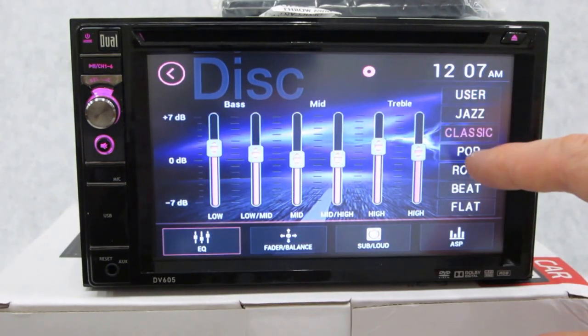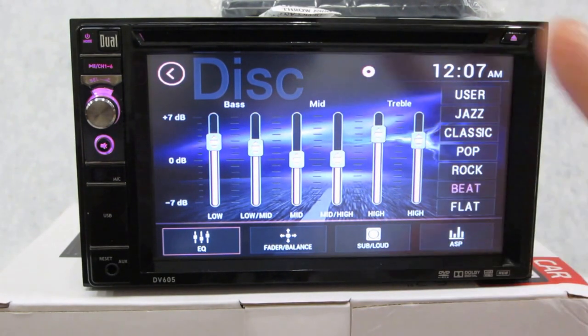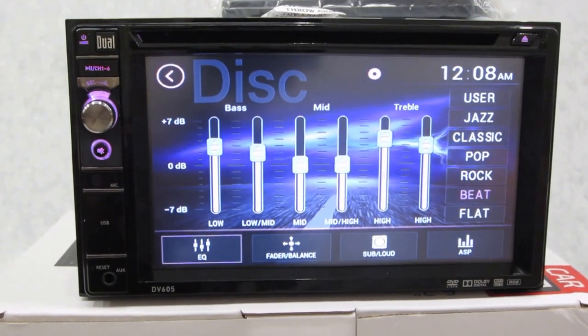You can take the EQ presets and take them one step further by modifying them. There's a lot going on here — the customizable colors, settings, style, black finish. It's got a lot for the price point. So if you're looking for a good double-din unit, give this piece a look. It's made by Dual, model DV605.